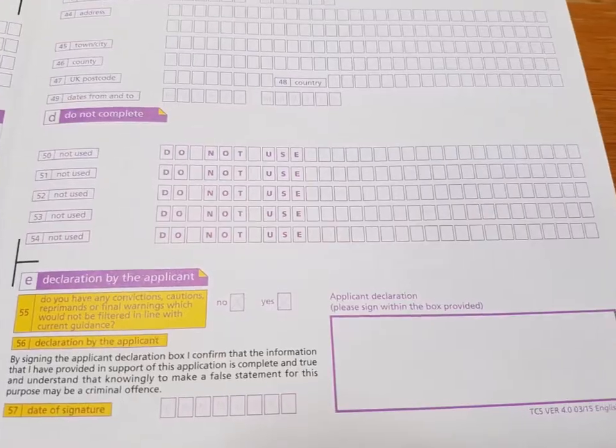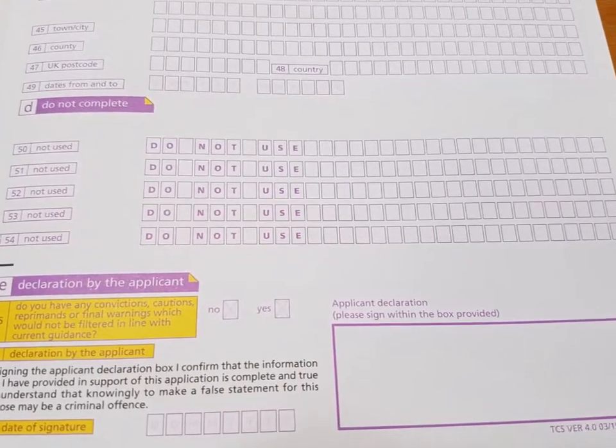If you've got any questions while filling this in and you're not quite sure, I'm really happy to answer questions, so do get in touch. Section D says 'do not complete' — which is a pity as we could have fitted another address in there, but DBS no doubt has its own reasons for that.